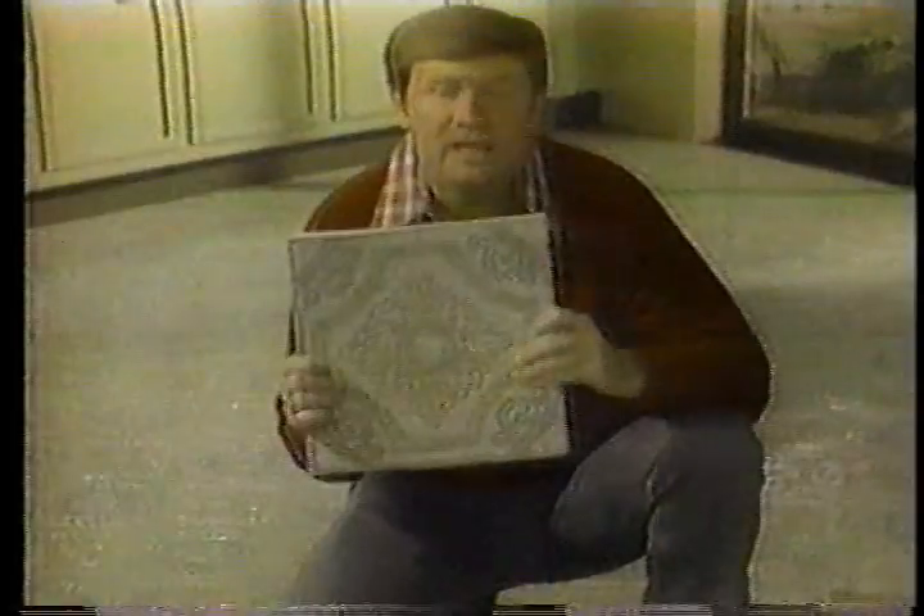Why wait for a beautiful no-wax solarian floor? You can install this solarian floor yourself. It's sunny Armstrong solarian tile. Just peel, place, and press.